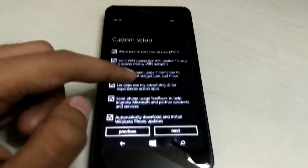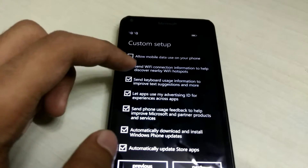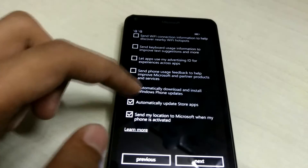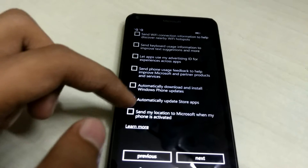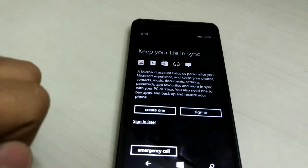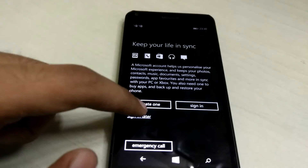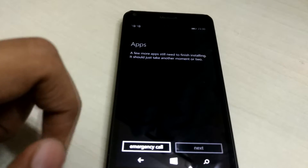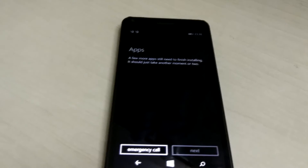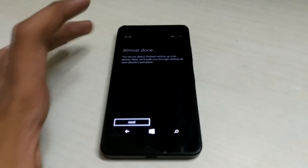I'll choose Custom and remove all the ticks, because we don't need any of that — we're just selling the phone away. If it asks for any personal information, just don't give it. Skip sign-in and it will take some time to install and configure all the apps. Just leave it to do that, and once that's done click Close and Next.